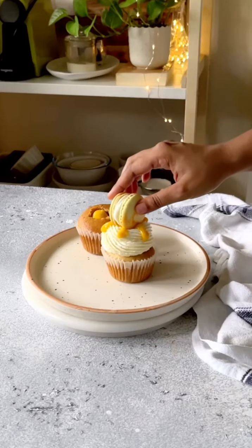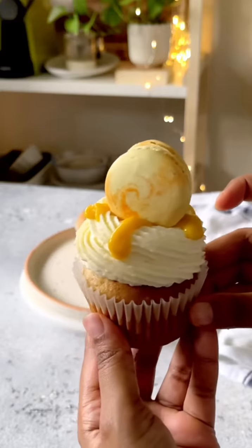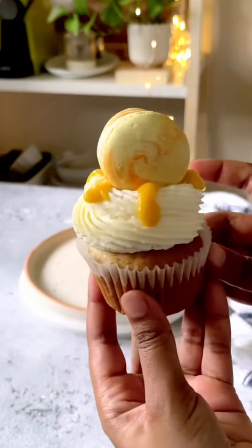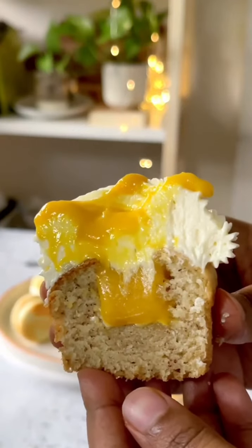Today I'm showing you one of the most unique cupcakes you will ever make. This is a vanilla almond cupcake filled with my eggless mango peach curd, topped with boiled milk buttercream frosting and a cute macaron. Let's make this — it's so easy.